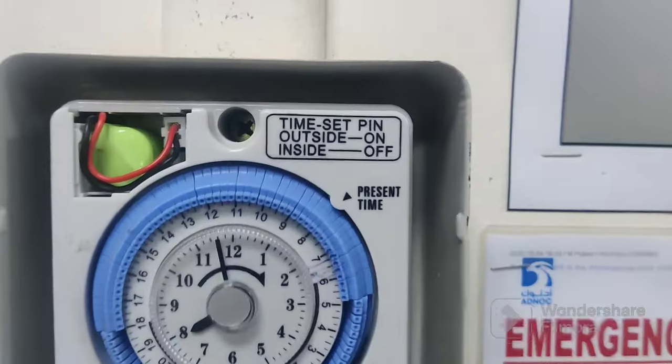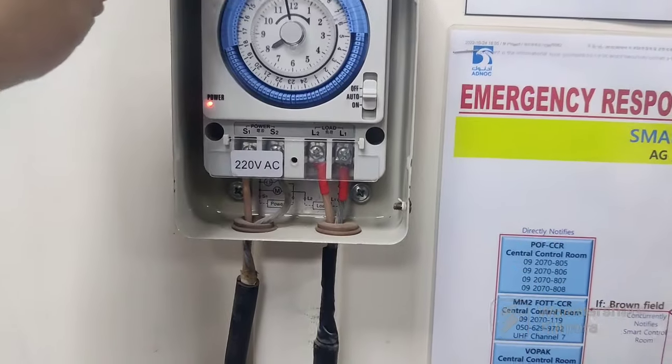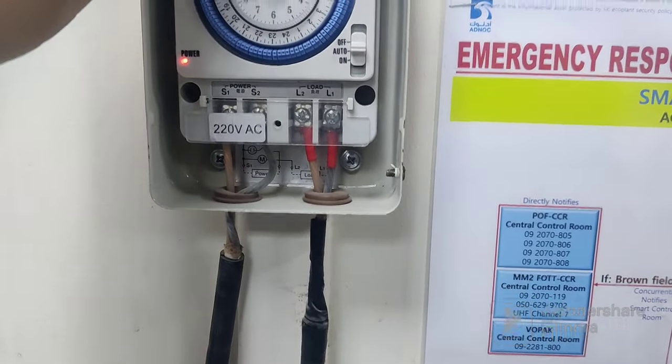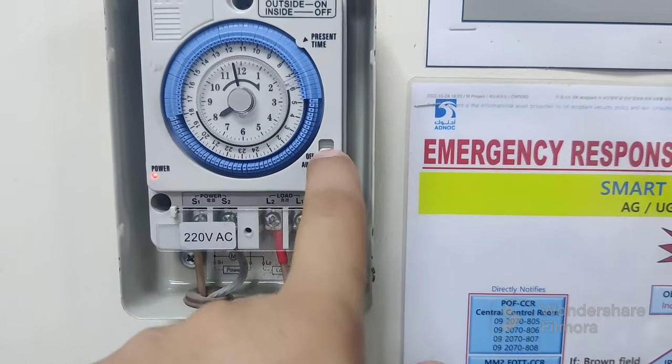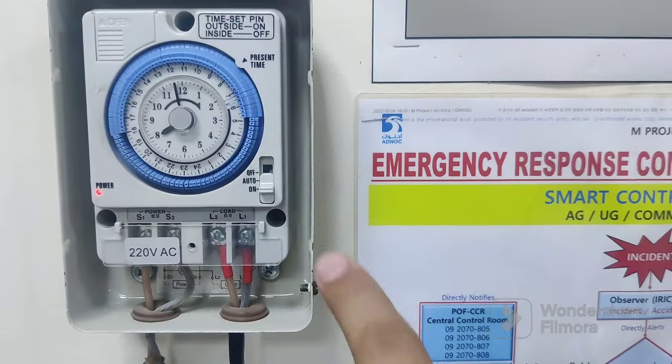Now look at the battery. There is a small battery here connected to the unit. For any power interruption, it will not allow any disruption because the battery will give backup.